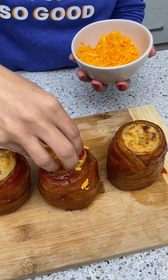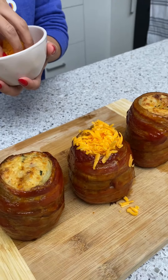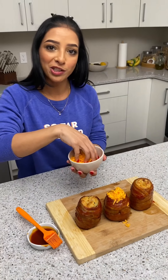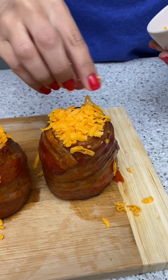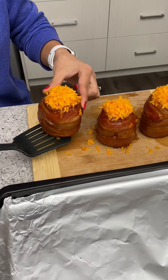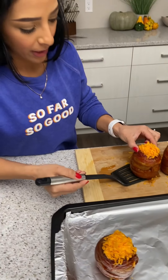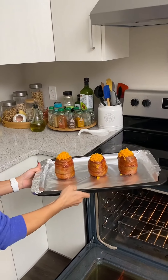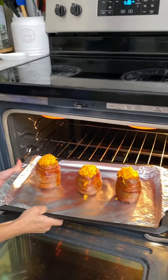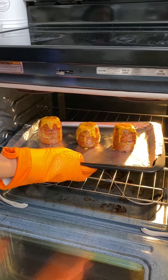Last but not least, we're going to top these off with some cheddar cheese right on top — we want a lot because it's supposed to be an exploding volcano. Nice little cheese toupee! I'm going to put these on a new baking sheet and broil them so that cheese gets nice and melted and that barbecue sauce gets cooked. Back in the oven one last time.